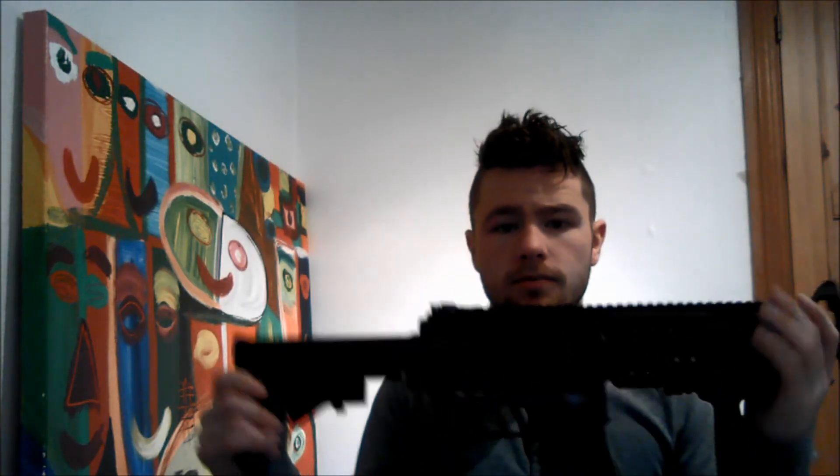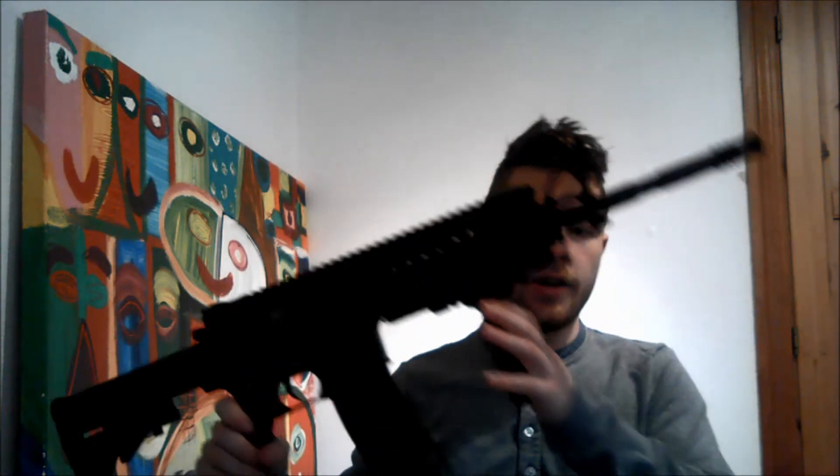Hello YouTube, I'm Dalak here from school and today I am reviewing the ASG M15 SIR system. This is the sportline version, just so you know.